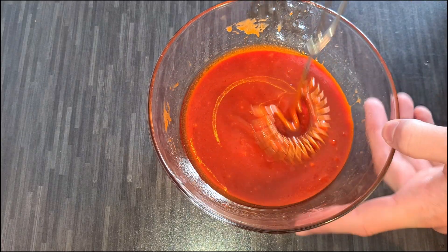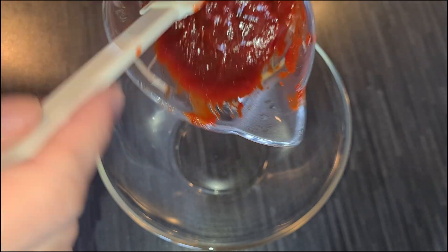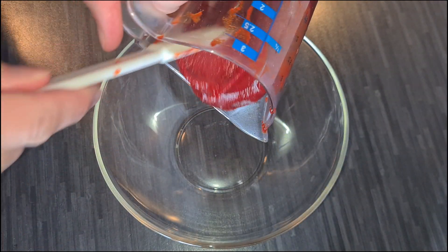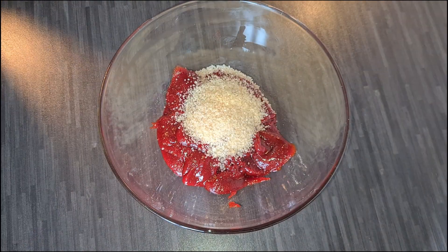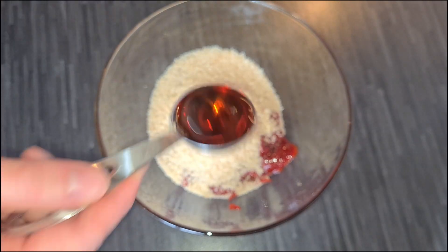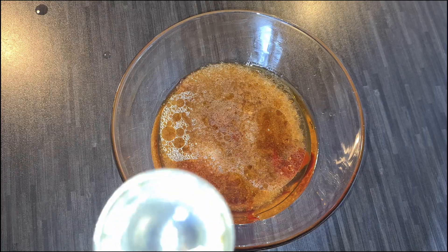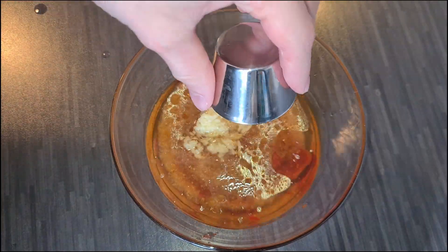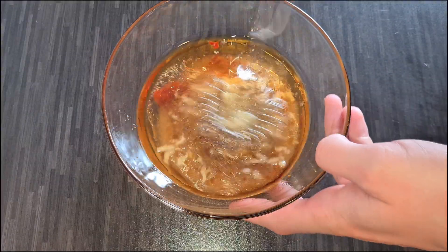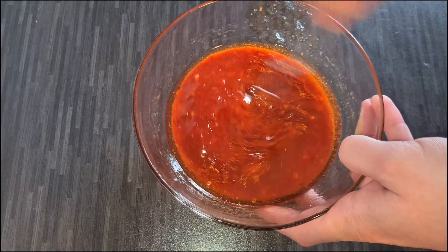There's another sauce you need to make: the bibimbap sauce. To make this delicious sweet and spicy sauce, combine half a cup of gochujang, 4 tablespoons of sugar, 4 tablespoons of toasted sesame oil, 4 teaspoons of rice vinegar, 4 tablespoons of water, and 3 cloves of crushed garlic. Mix well so the sugar dissolves, and set your sauce aside for later.